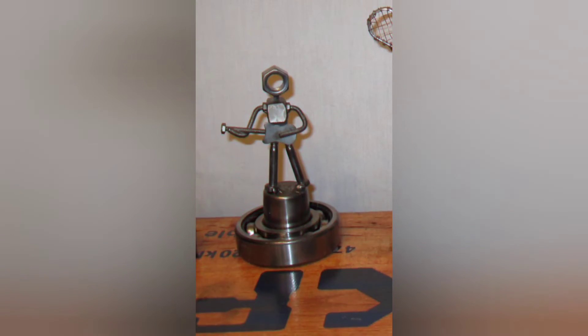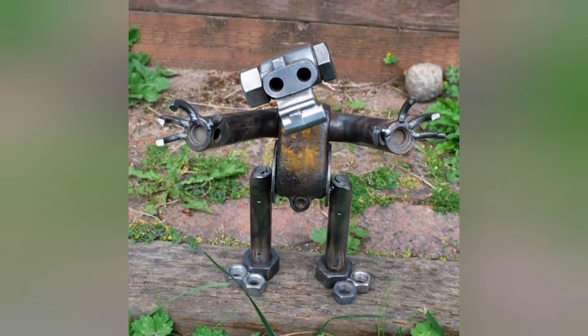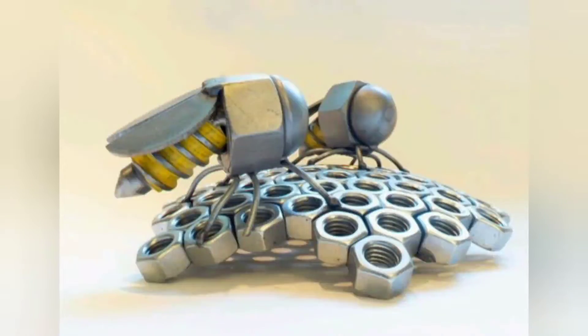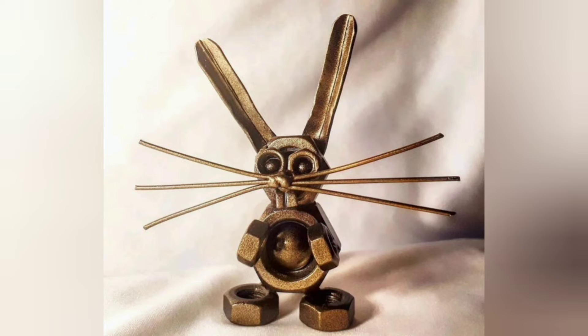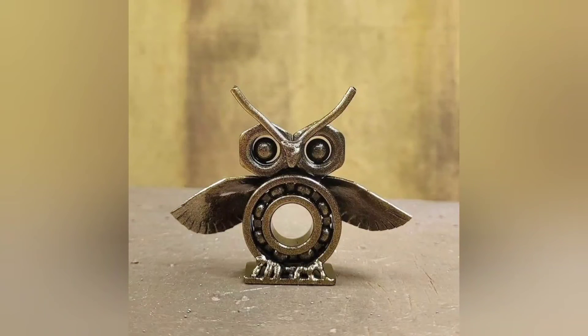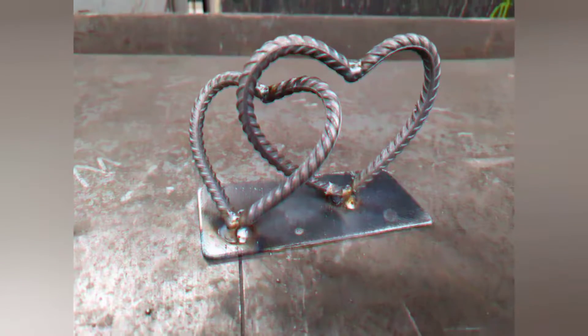Playful Frog Sculpture. For those looking for a whimsical touch, crafting a frog sculpture is an excellent choice. Using scrap metal pieces, beginners can shape the body and legs of the frog, then weld them together. Adding details like eyes and a mouth transforms the sculpture into a playful accent for gardens or patios.